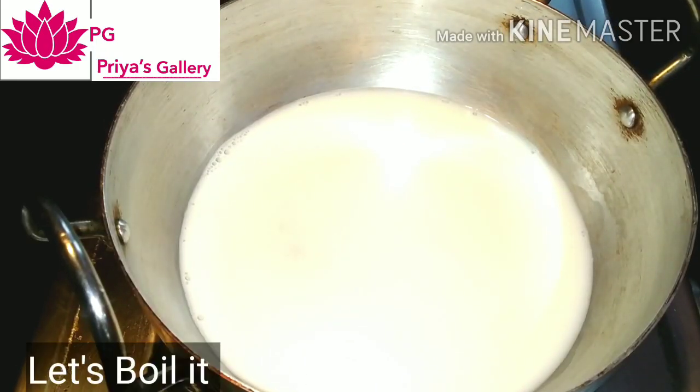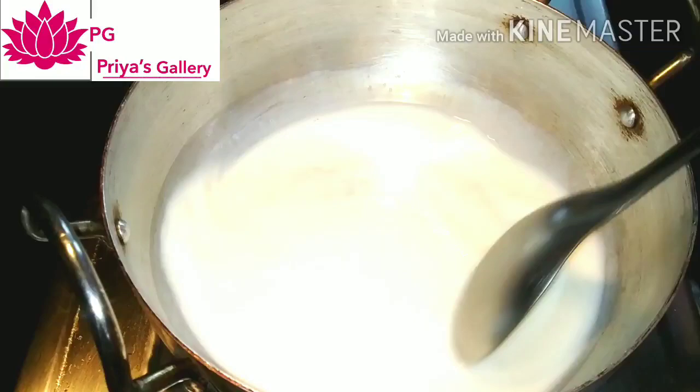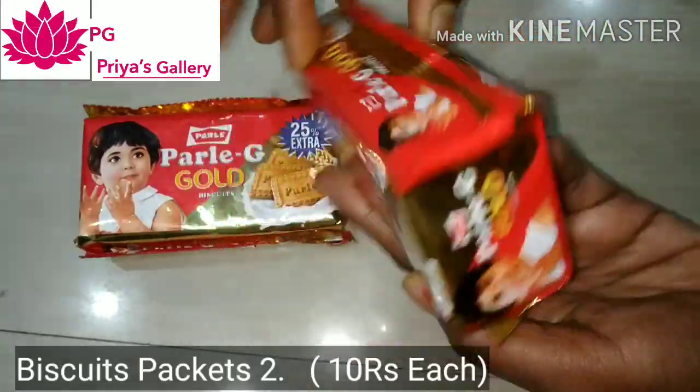Let's add the sugar. Now let's mix it and make it warm. Put the bowl on heat and let it sit.